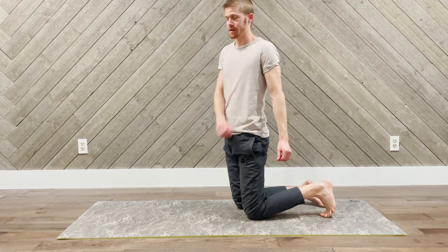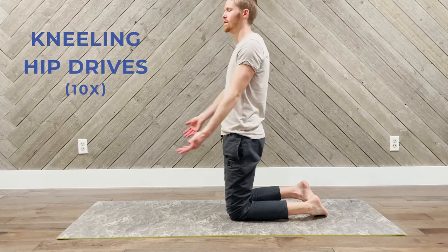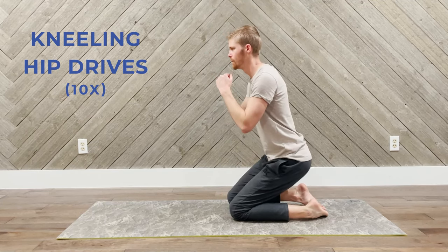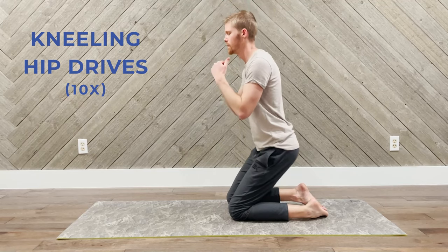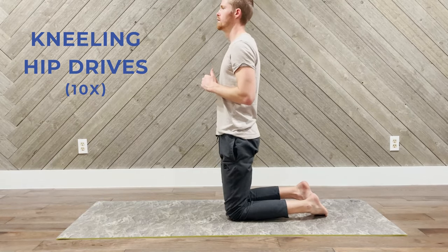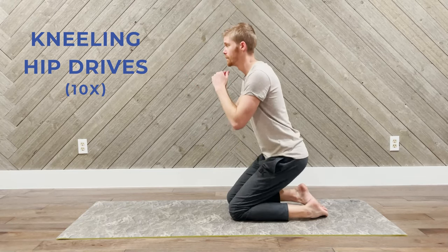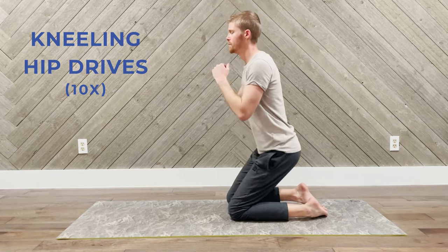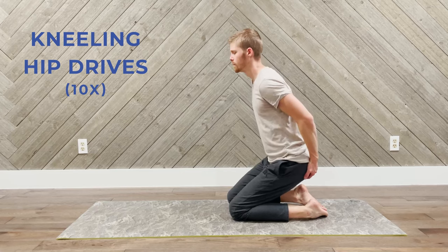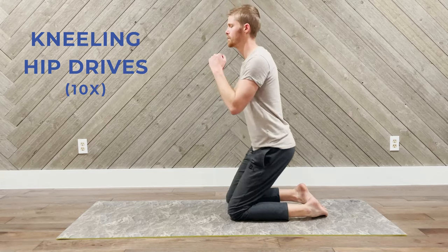We're going to do one more round of ten kneeling hip drives to finish out our workout. We're relaxed and present — even more vigor now, more vitality, rebuilding our strength. Feeling the energy, feeling that gratitude for having flexibility and flexion in your pelvic floor again. Use your hands again if that works better for you. Finish strong — ten repetitions and contract.